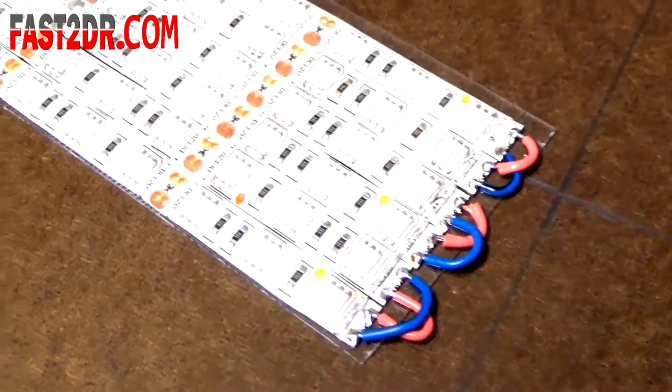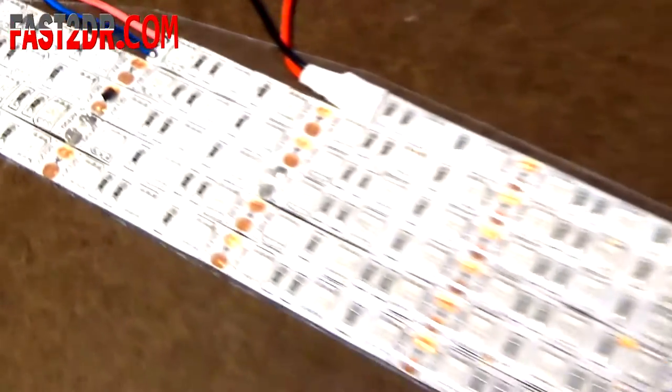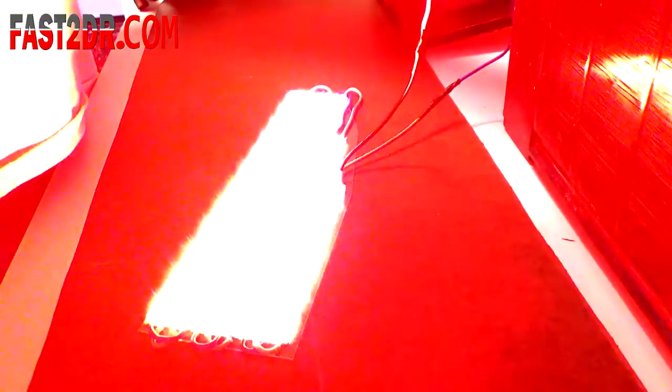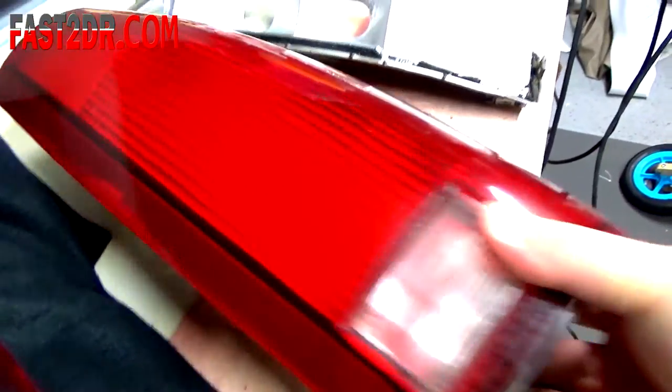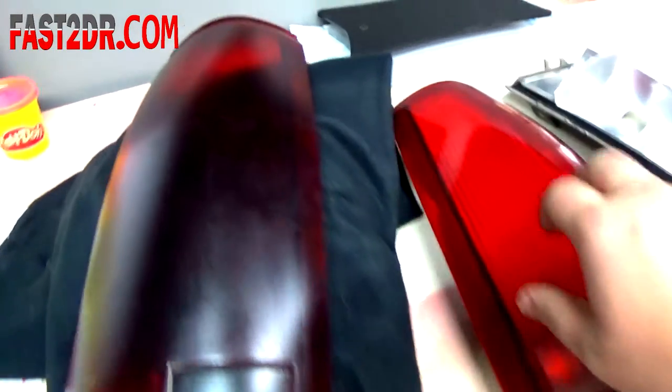Now I have everything wired up. I've got all my jumper wires so that all of these LED strips are essentially one long strip. I've got the driver side taken apart here, and you can see the lens where it was tinted a dark color. I've actually sanded, wet sanded, and buffed the passenger side back to its original finish. I think it looks really good — you can see the two compared side by side. This is going to be much brighter.